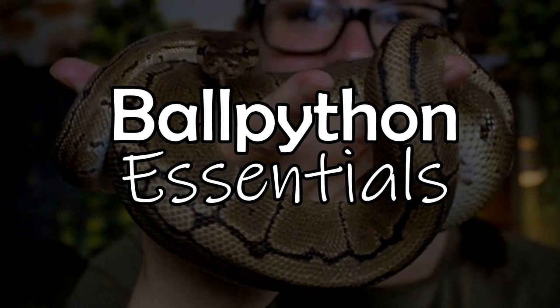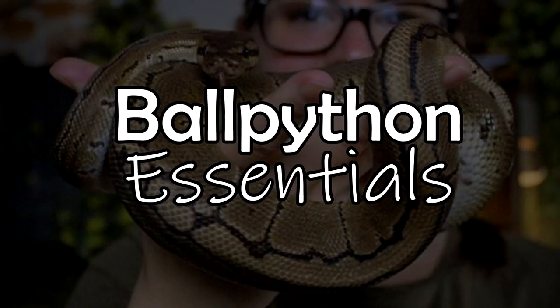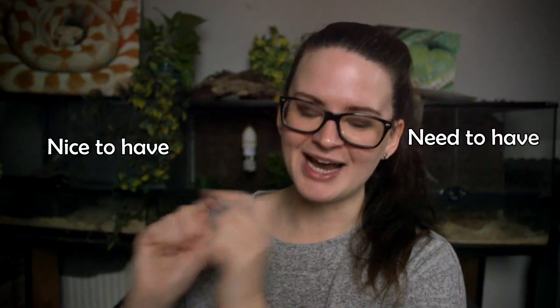Hey guys, and welcome! Today is yet another requested video, and it's going to be about Ball Python Essentials. Ball pythons are a very popular pet, and for a very good reason. These guys are incredibly beautiful. They have some stunning colors, good size to them, and their overall temperament is very different. I have gathered a few need-to-have and some nice-to-have when you're bringing home your new Ball Python. We're going to start off with the need-to-have.